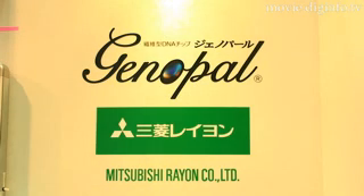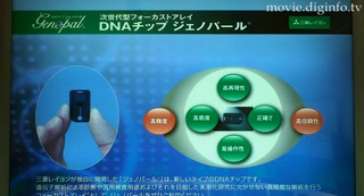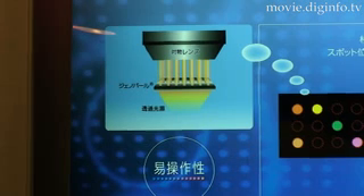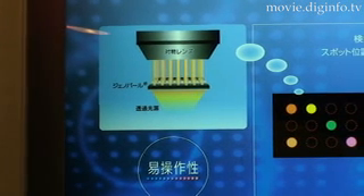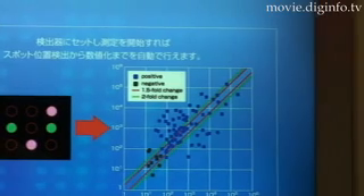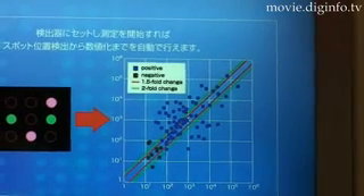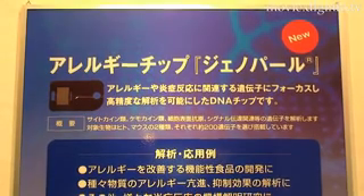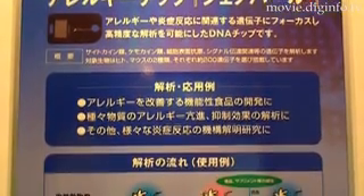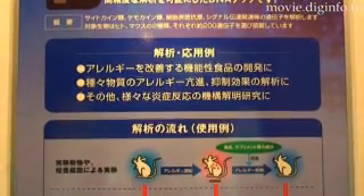Genopo is a focused array for high-precision analysis developed independently by Mitsubishi Rayon. A focused array is a DNA chip designed to analyze tens to hundreds of focused genes with high precision and reliability. It is an essential tool in genetic analysis based diagnostics and testing, as well as in research that targets these applications.